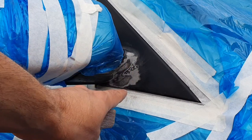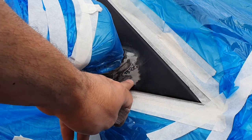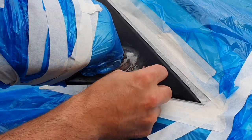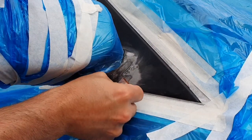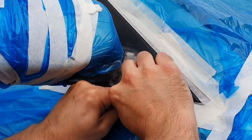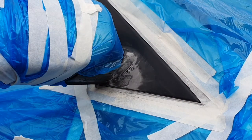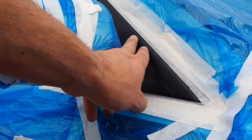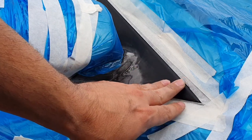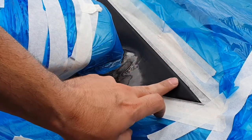Once you've hit it with the 180 grit and got the worst off, go with something a bit finer — so now we're going to use the 200 grit. Then go over it with the 2000 grit. Just key the surface — even where it's all okay, you still want to give it a key so the paint has something to bite into.